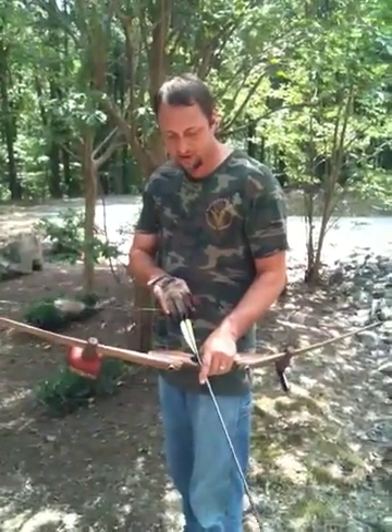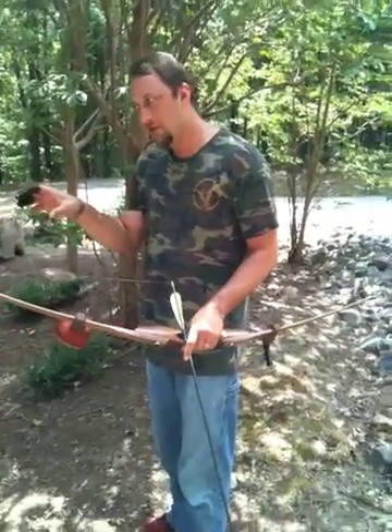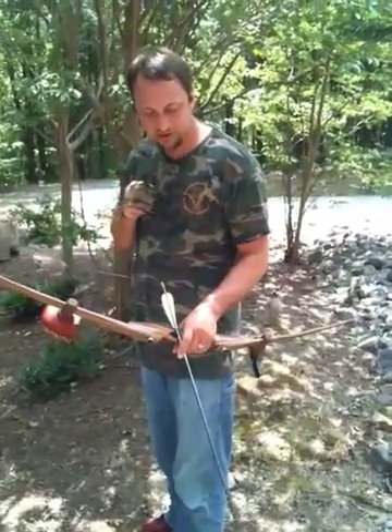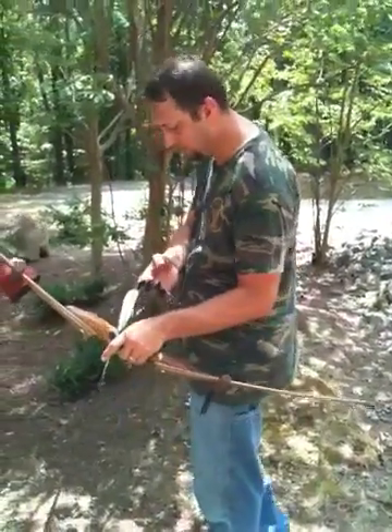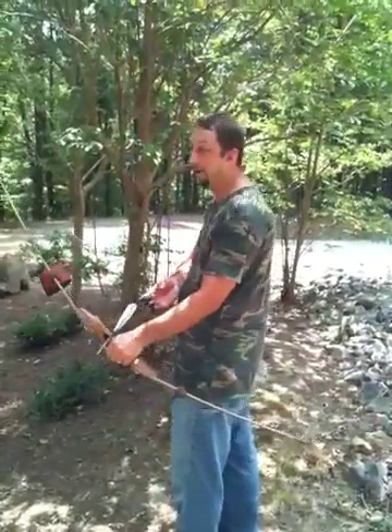I put 5-inch feathers with the helical, and I may shoot like junk right now, but I'm going to just go shoot once because I just got this one arrow tuned right now. I'll show you how it shoots and how it sounds — it's really quiet. It shoots good, if I shoot it good.